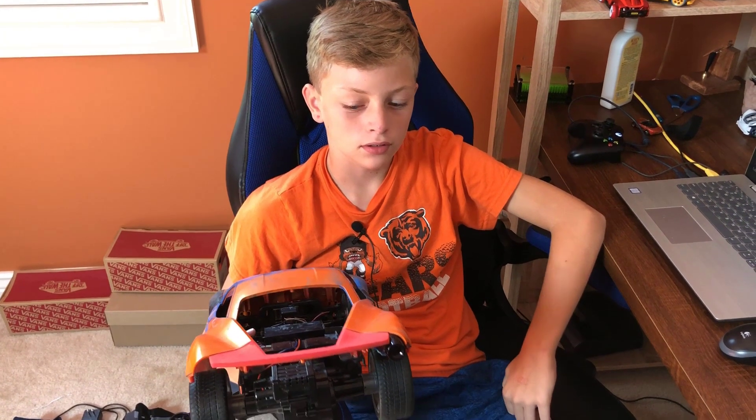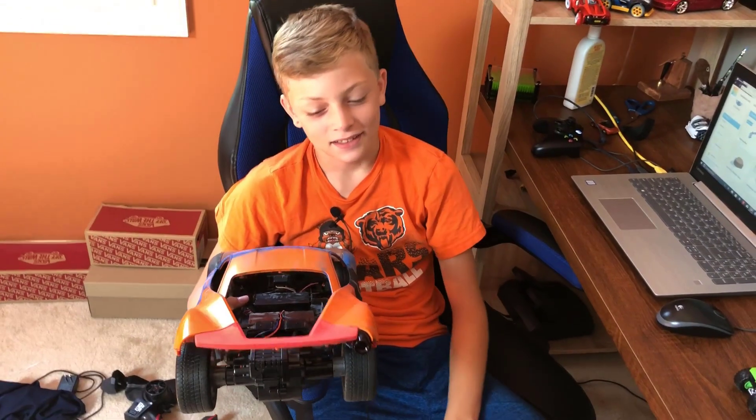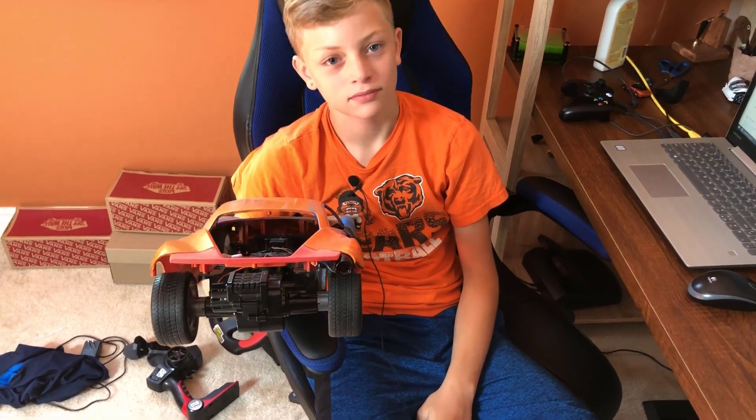My name is Henry Hoestrosser and we're recording a video. I'm making an exhaust — or a muffler — for my remote control car.